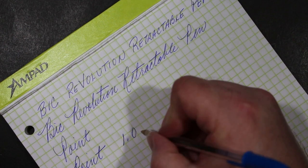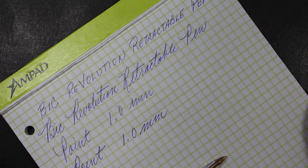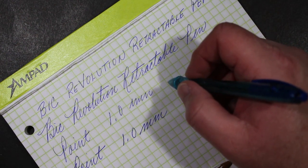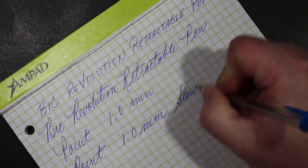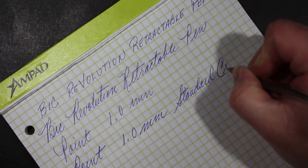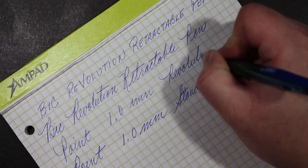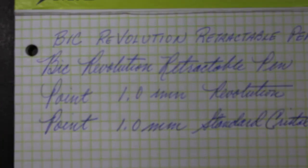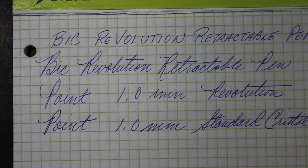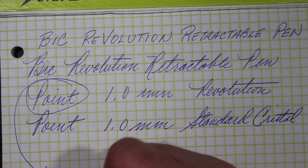This is a 1.0 — yeah, I think this is a 1.0, but it feels a bit finer, frankly. It also has slightly different ink. If you come down here you might be able to see it's subtle, but the Revolution ink is just a tad lighter.